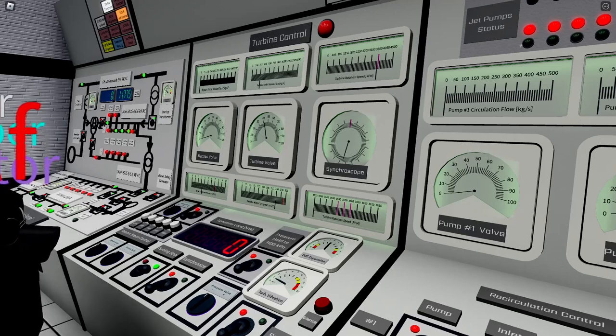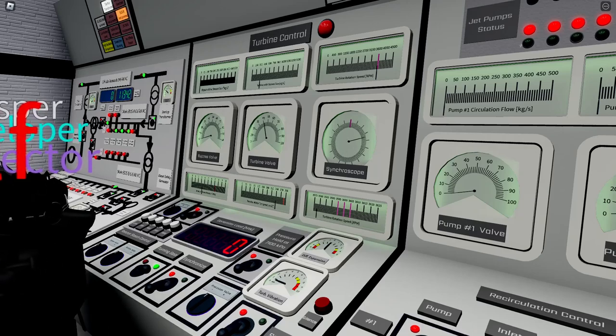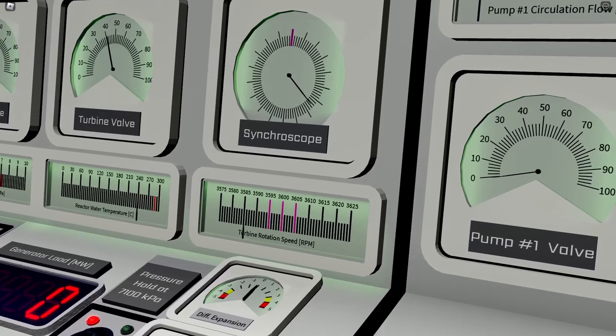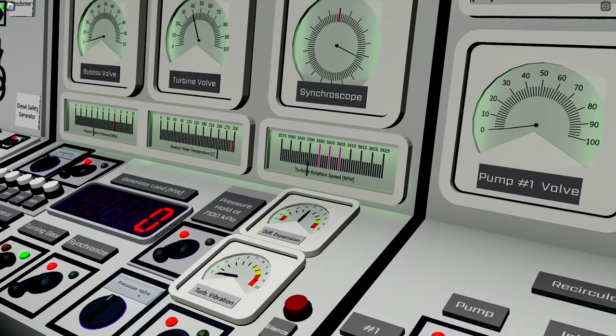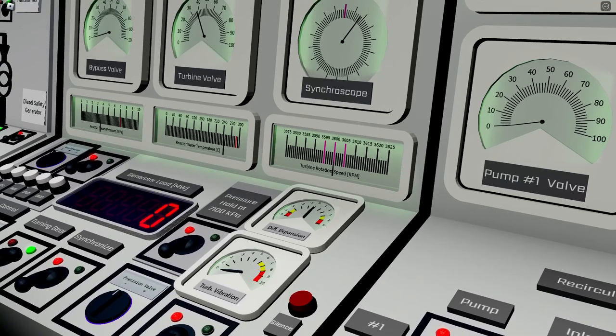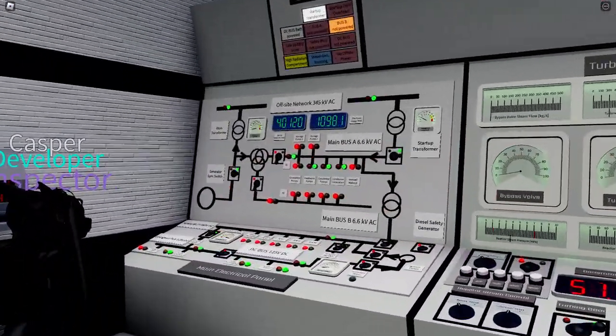The synchroscope rotating slowly means we are close. There's a zoom-in below the synchroscope showing the RPM region where we want to synchronize. Using the precision valve, get as close to center as possible, but not exactly — we want the synchroscope rotating slowly. If slightly below, it rotates anti-clockwise; above, it rotates clockwise. We want to be just a little off. When the synchroscope is at almost the top position, we switch the synchronize switches — the turbine is now synchronized.